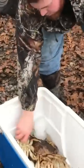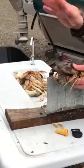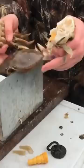Hey Allen, show us how to clean one. Well, lever it, beat it down to the shell, pull it apart. It's as easy as that.